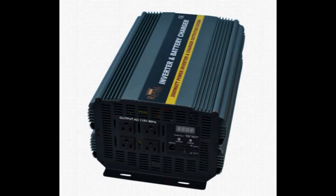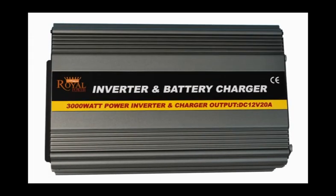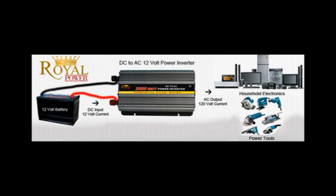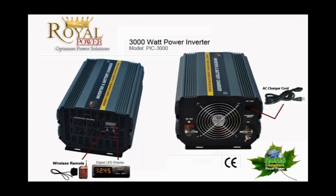Hi everyone, today I'm here to talk to you about Royal Power's amazing 3000 watt inverter with charger and automatic transfer switch. For those of you unfamiliar with power inverters, it is basically a technology that allows you to take a 12 volt current from a battery, such as a marine, deep cycle, your car, boat or truck battery, or even a standalone battery, and convert it into a standard household AC current.